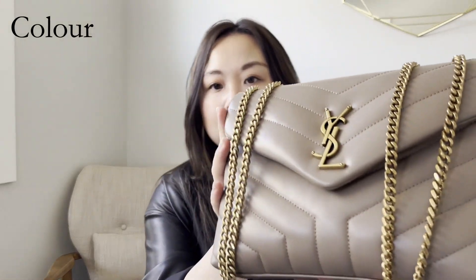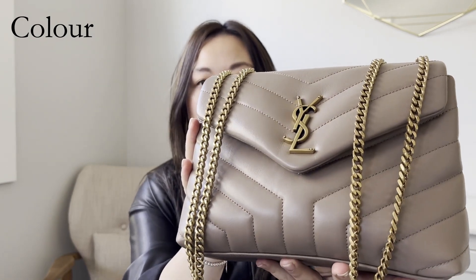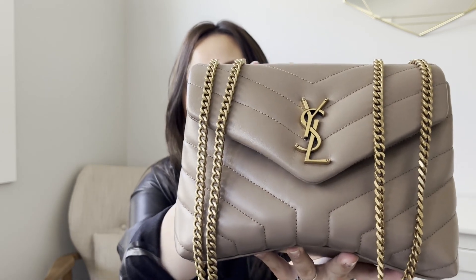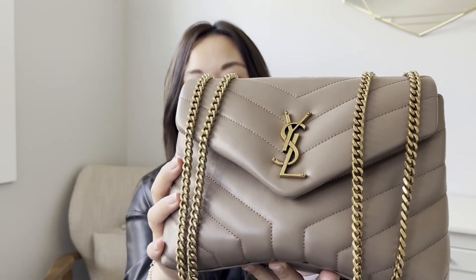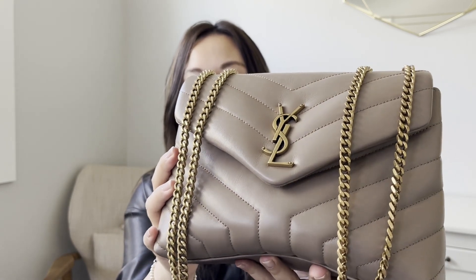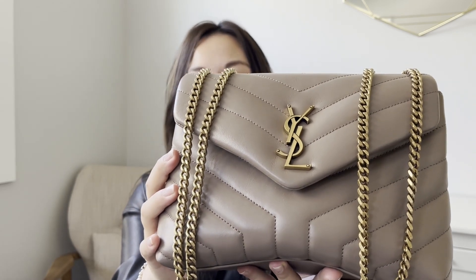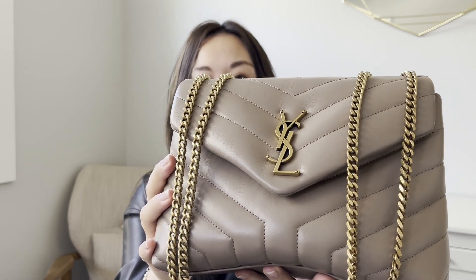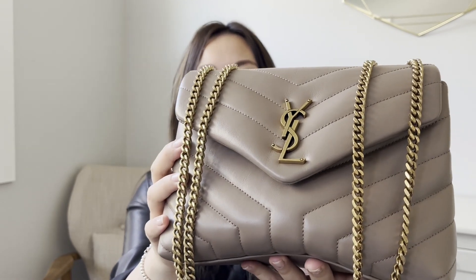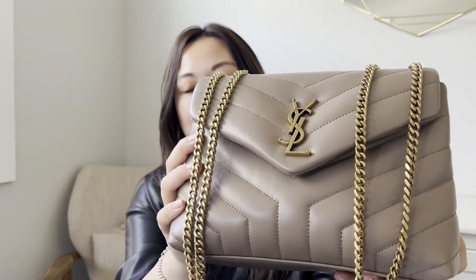I'll bring the bag a little closer so you can see the color in natural sunlight. The Saint Laurent website definitely doesn't do it justice — the color on the website is totally different from what it looks like in person. I'd say it's not really a beige; it's a true taupe. I like that because it's a little more interesting than a beige or camel colored bag.